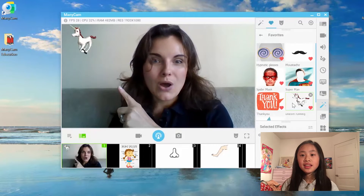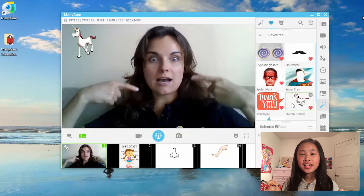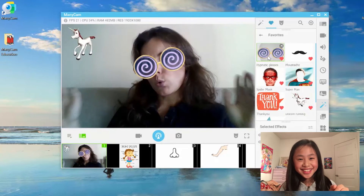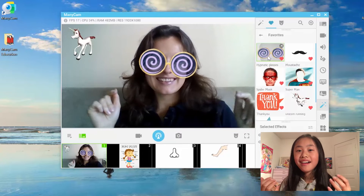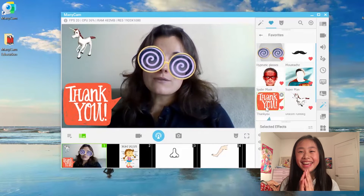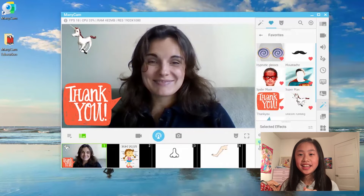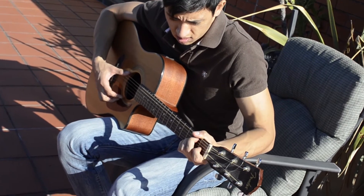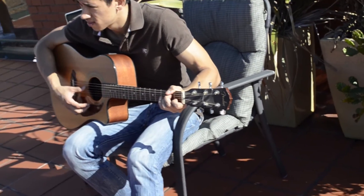You are going to get a unicorn! Wow, a unicorn! And teacher Tati is going to get some glasses. Wow! Thank you Fiona for your efforts, you've been amazing. With Manicam you can also help adults develop new skills — for example, teach someone to play guitar.